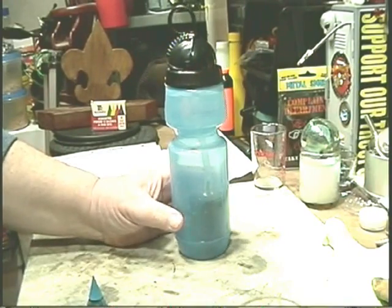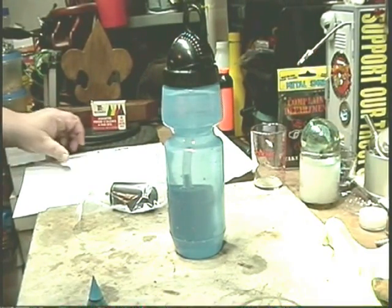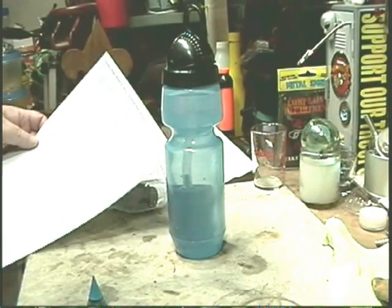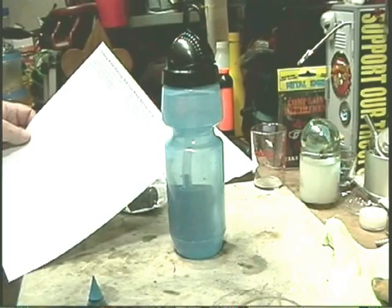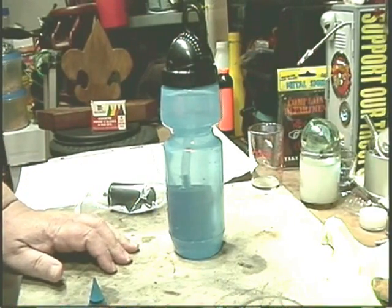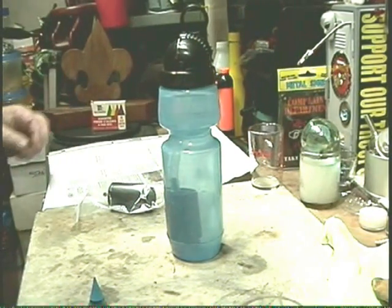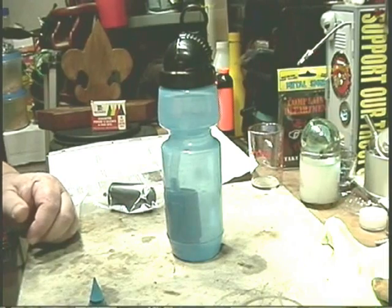But over the weekend we had a situation come up where we received a public safety notice alert saying that the South Whitehall Township main water supply is contaminated with E. coli. They found it on the 18th, we got this on the 20th. Running around the house, we usually drink Brita filtered water, which doesn't take care of E. coli, and we only had one or two bottles of water in the house. So I figured now is the time to break this thing out.